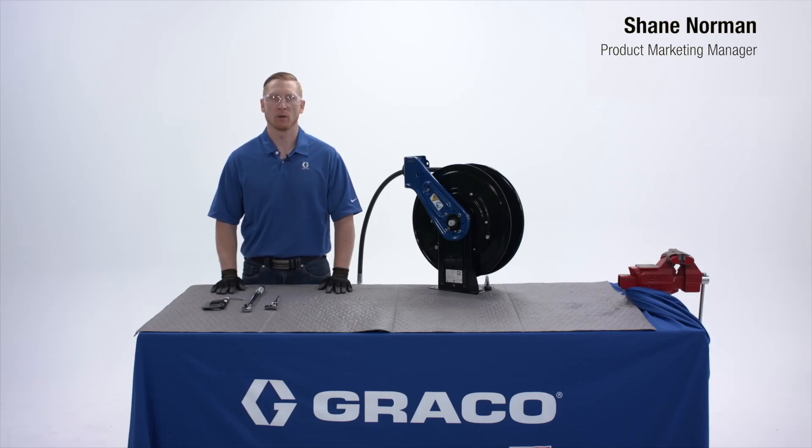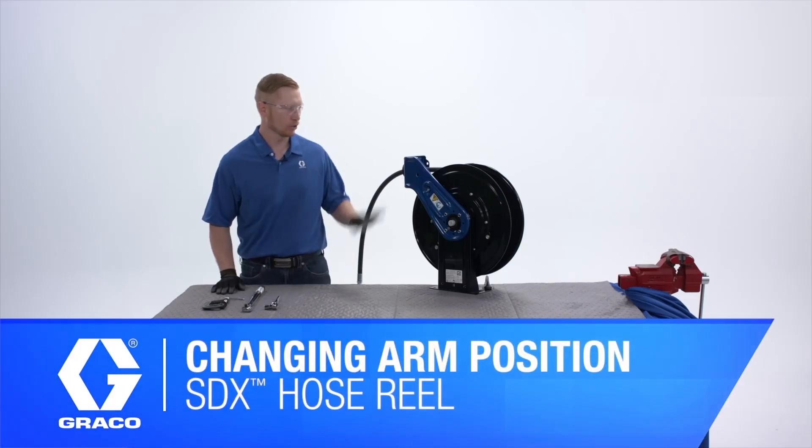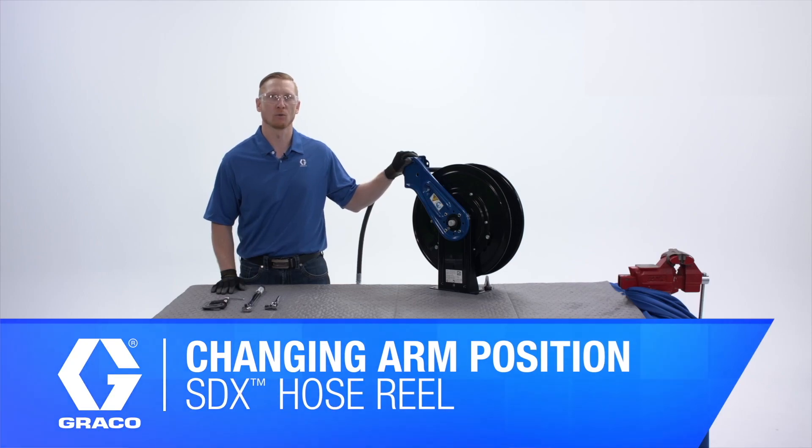Hello everyone, this is Shane Norman with Graco, and today I'm going to show you how to adjust the arm location of your SDX hose reel.